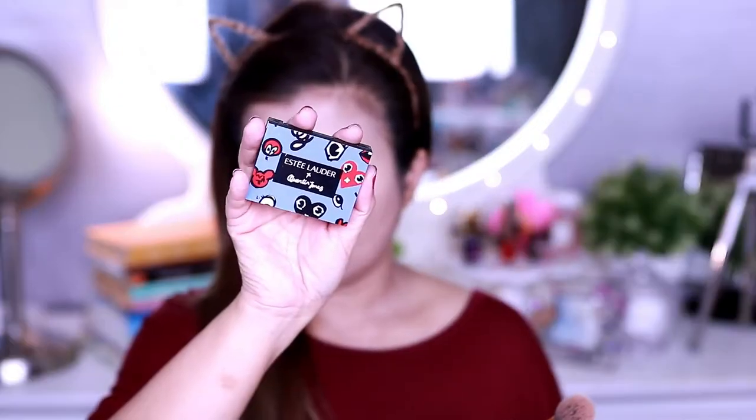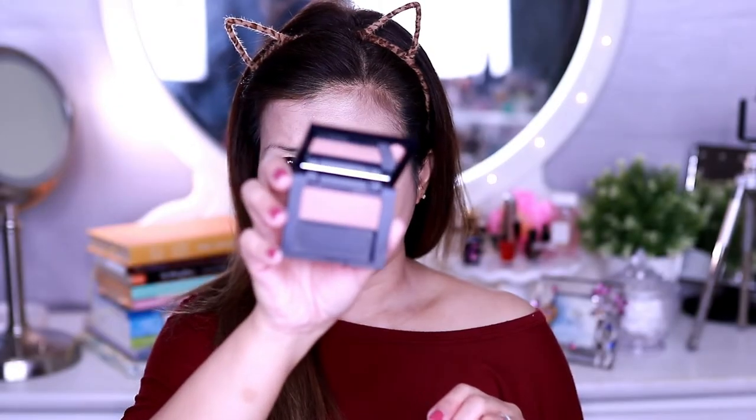To bring back the color on my skin, I'm using Estee Lauder Bronzer Goddess in shade 2. Actually, this is a gift from Estee Lauder when I purchased my foundation.